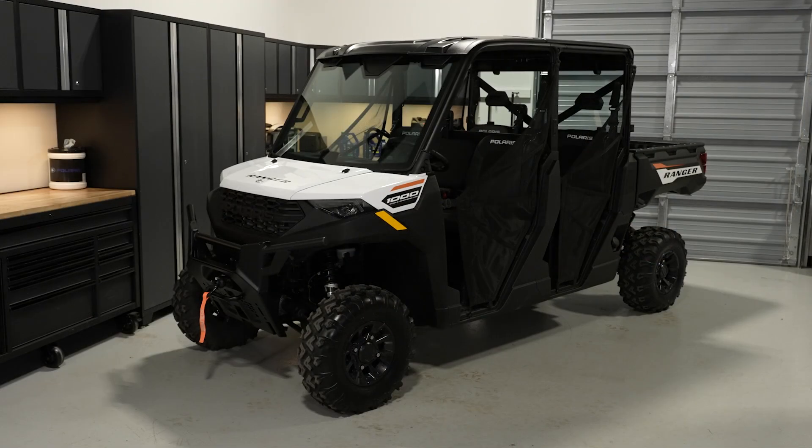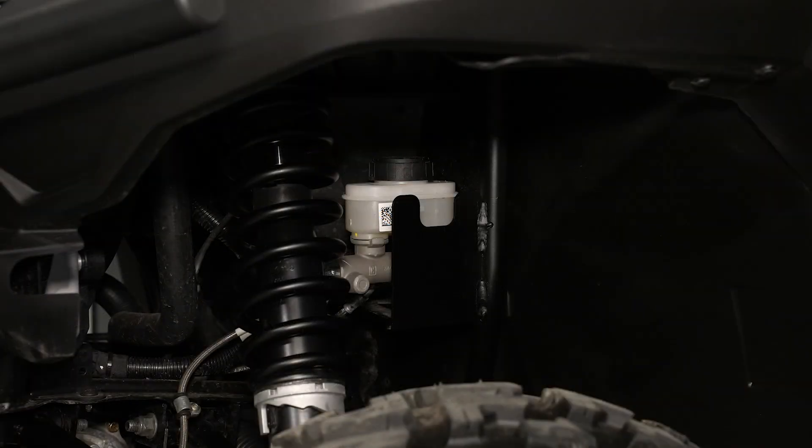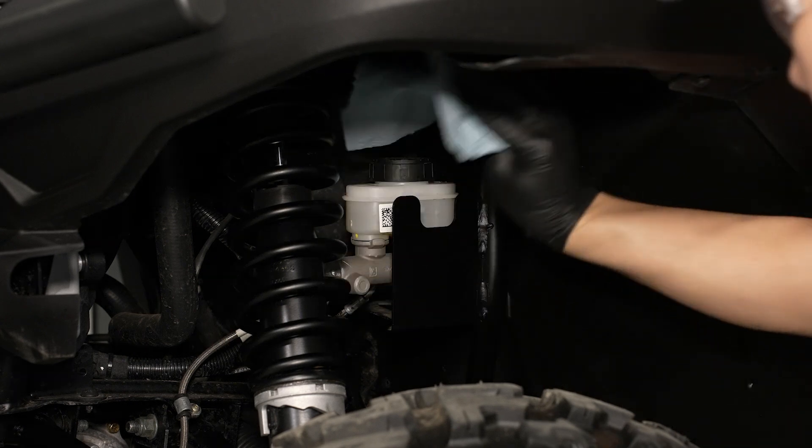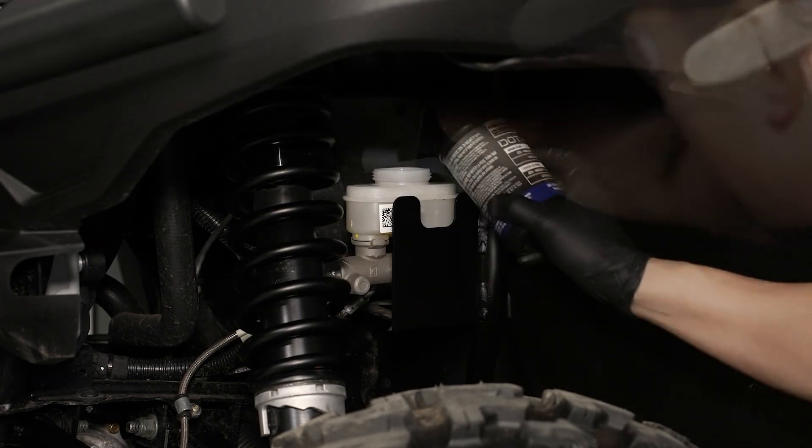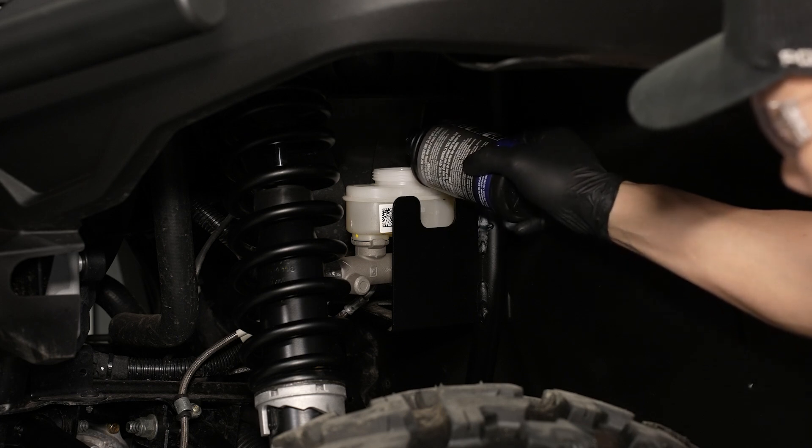Next, ensure the vehicle is on a flat, level surface to inspect the fluid levels. Then inspect the fluid level and condition in the master cylinder in the driver's side front wheel well. Ensure the level is between the min and max marks. If it is low, clean around the cap and add fluid as necessary from a new and unopened bottle.